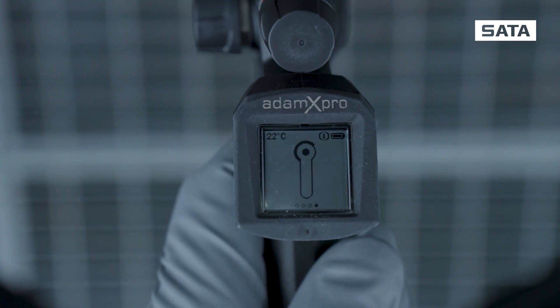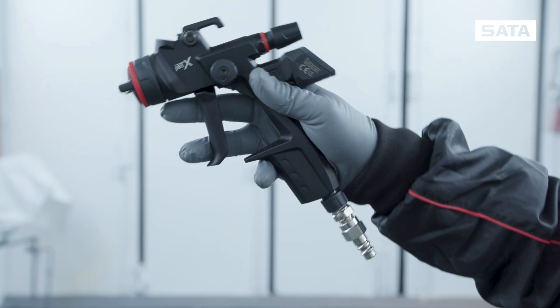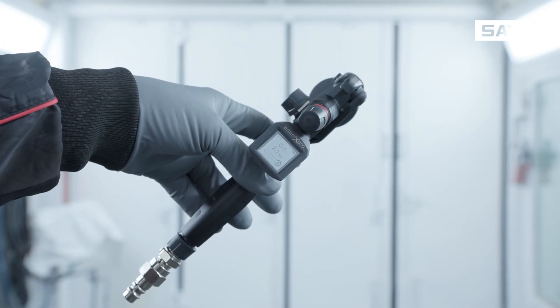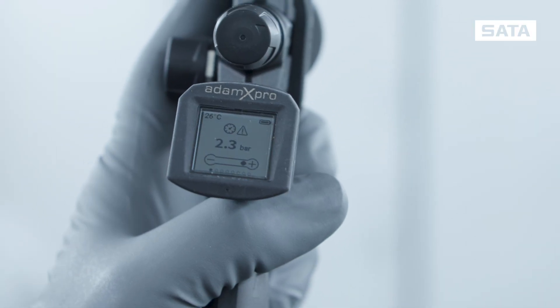When you return to the setting level, you will first see the screen for setting the target pressure. You adjust the pressure by tilting the Jet X to the side in either direction.